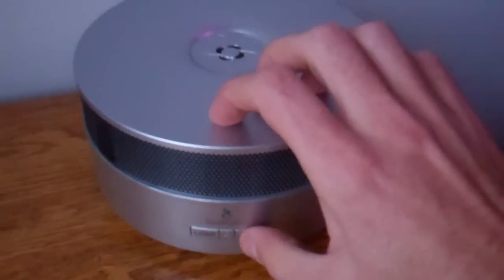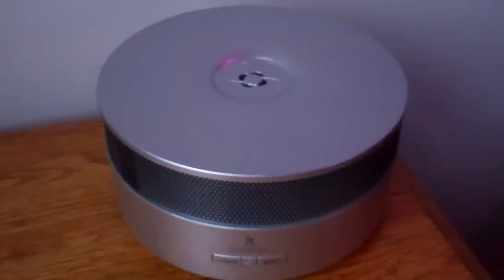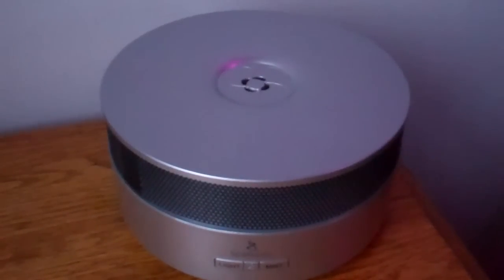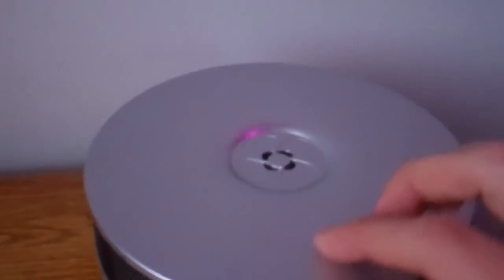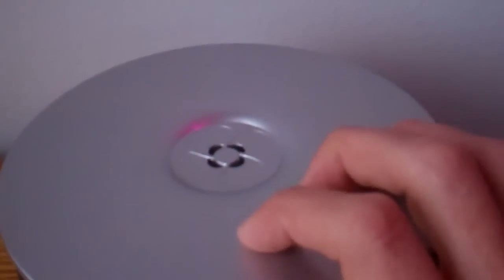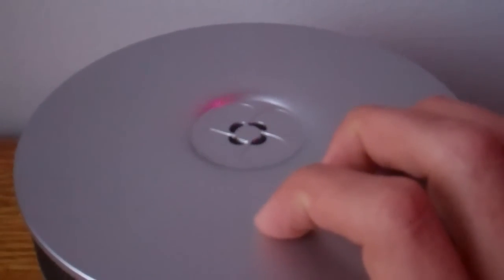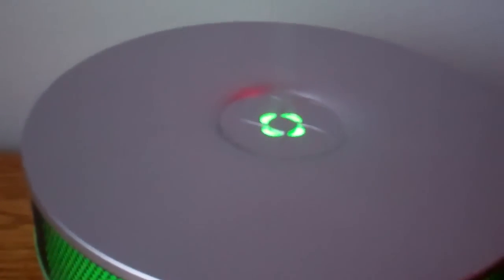All you do then is hit the mist button, and what it does is turn on the mist. You might not be able to see it, but it's actually diffusing a mist here. Maybe if I turn on the light — there you go, now you can see it. You can see the mist. It's kind of hard to see but it's diffusing a mist.